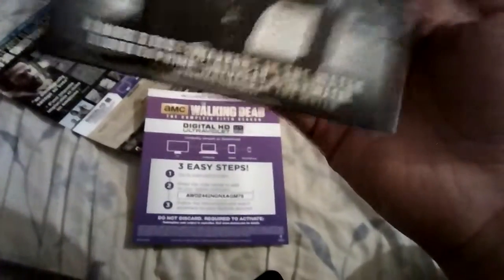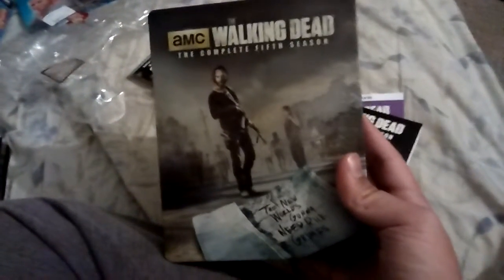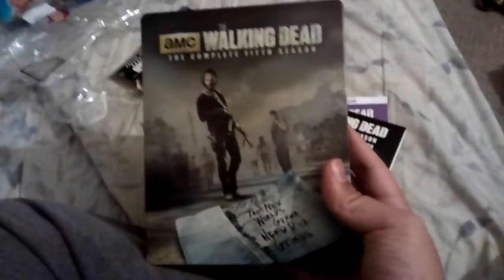Oh, that's sick — you get a bonus disc! That's why it was so thick. Hey guys, there's the front cover, it looks great. Oh, it's glorious! I love this cover — it's not like the other covers, it looks a little different. I like this one.